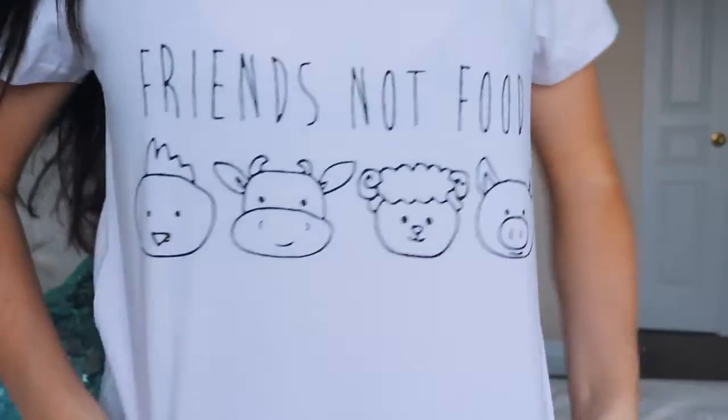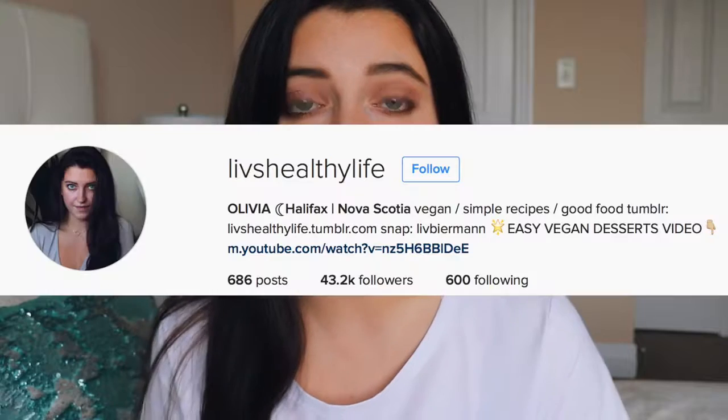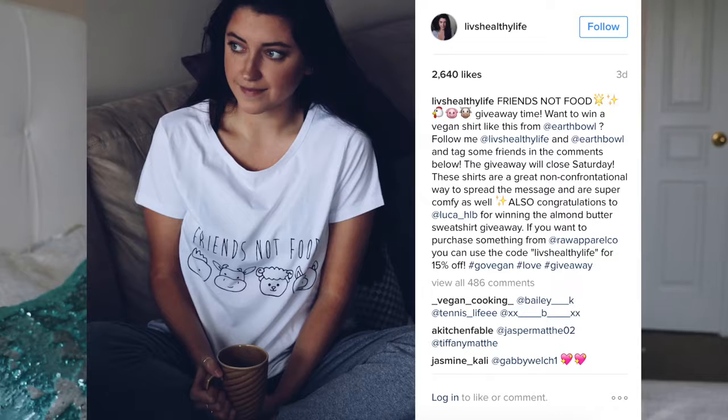But before we get started, I just wanted to tell you about a little giveaway I'm doing for one of these vegan t-shirts. The shirts are made by EarthBull on Instagram, and she has an Etsy shop where she sells them. There's this one — friends not food — and this one that says 100% herbivore. To enter, go to my Instagram, which is at Liv's Healthy Life, and find the picture of me wearing the friends not food shirt. Everything you need to know about the giveaway is in the post. The giveaway is international, but it does close on Saturday, so make sure you go and do that right now.